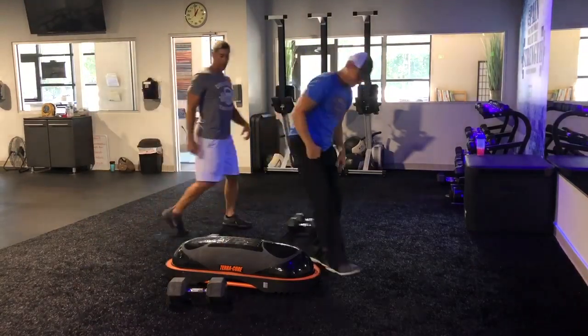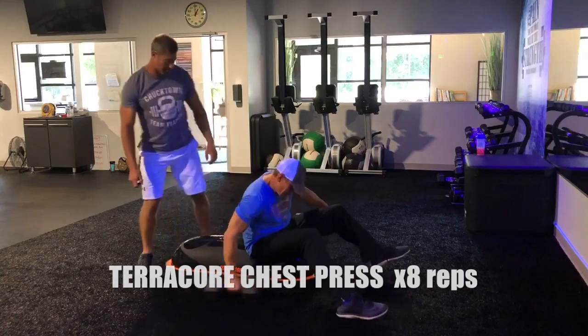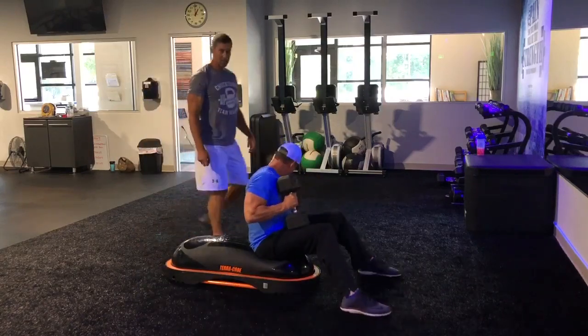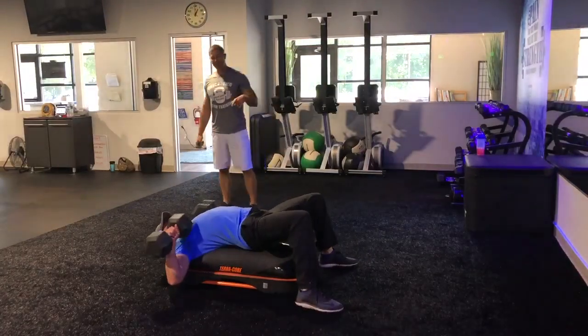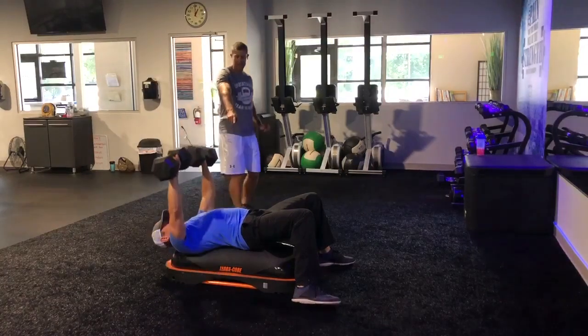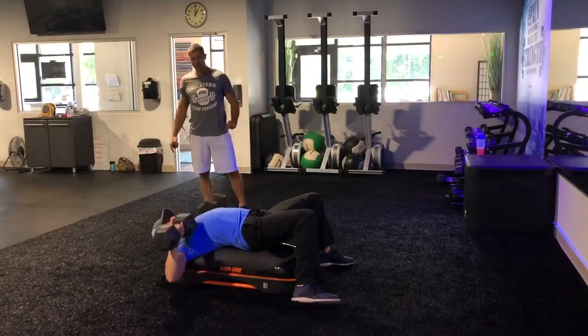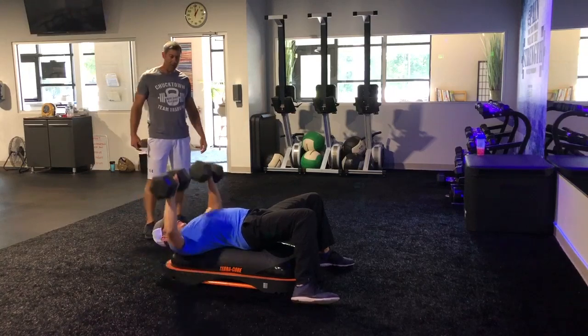Next exercise, we like the TeraCore chest press. His trainer would help him but he's too busy picking a video. We've got the same deal here — eight chest presses. The benefit of this TeraCore, you can see how deep he can come on the chest press, working that muscle all the way to the insertion. Eight big reps.